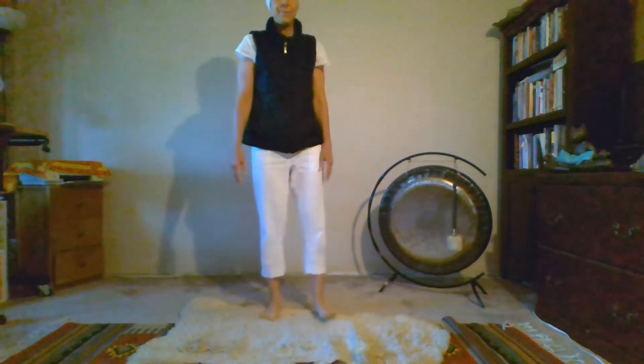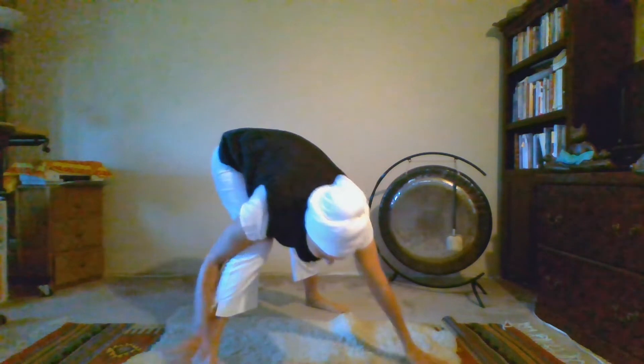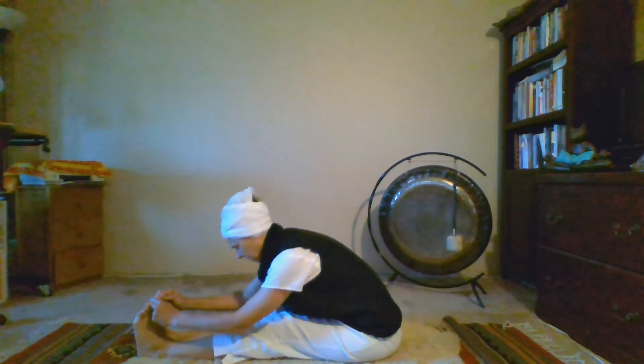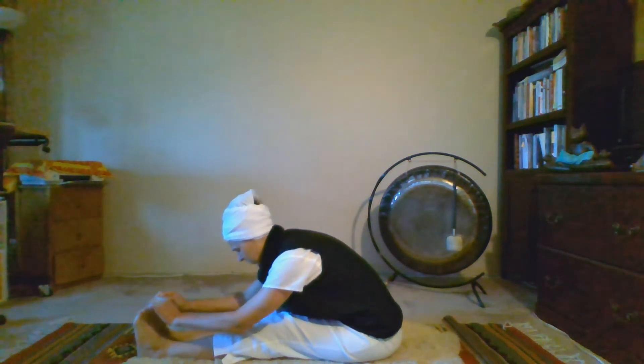Just rest here, noticing how the body receives that. We're going to work with the life nerve stretch a little bit deeper — extending the legs out in front. Keep the heart open. If you can, press your thumbs onto the nail of the big toe to activate the pituitary gland, which is an important gland we're working with.